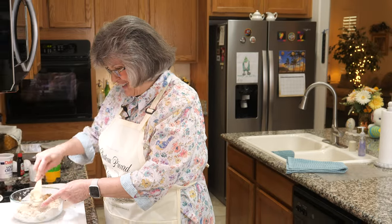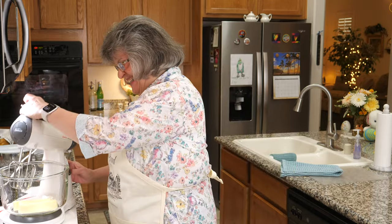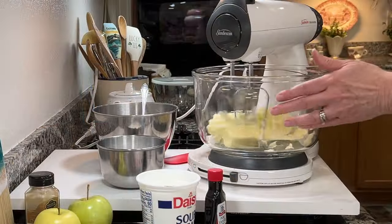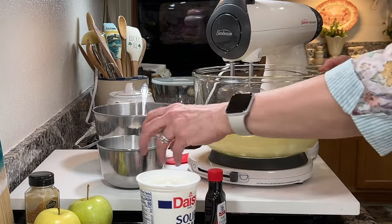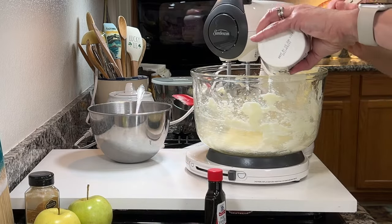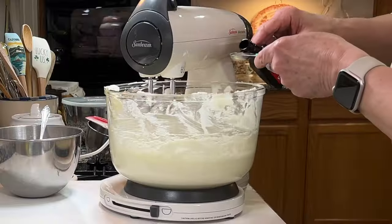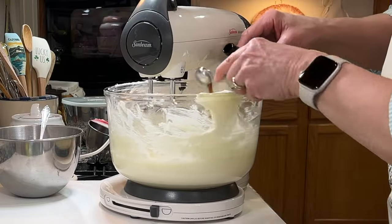We are going to make a beautiful rich cake batter. I have two softened sticks of butter and I'm adding a cup and a half of sugar, mixing until nice and fluffy. Fluffy factor achieved. Next I'm adding a 16-ounce tub of sour cream, then two teaspoons of vanilla extract to the batter.